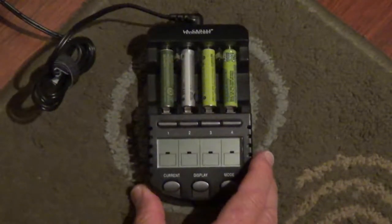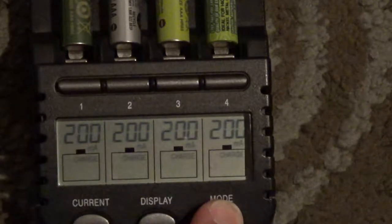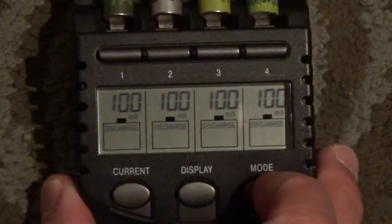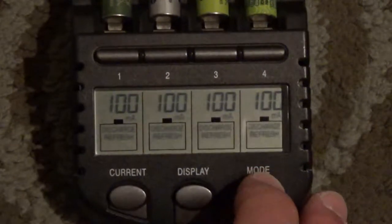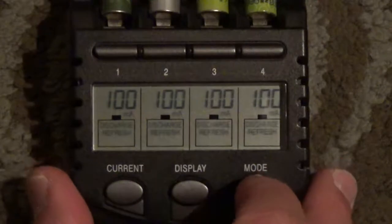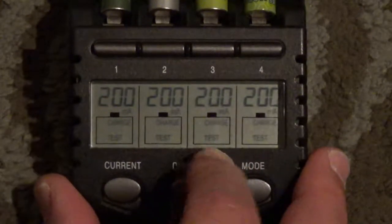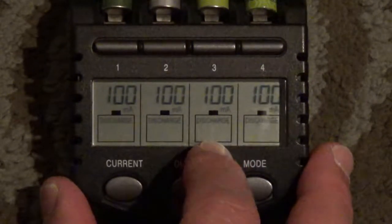Now I'm going to choose different options for what I want to do with the batteries. I'm holding the mode button — I don't want to just charge them. The best way to get the most power out of the batteries is to discharge them first. You can also discharge and refresh them — that's for batteries you want to revive. You can charge on test, or you can just charge them. So I'm going to discharge them.